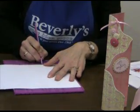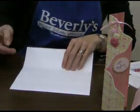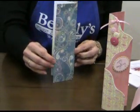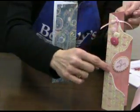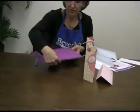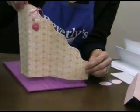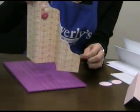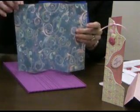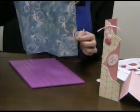Now for this little wavy line that we have here, we're going to use the wavy line on our scoreboard. I like to turn it so that it's on my right side. You'll notice on this card that the wavy line stops here at this fold and it starts over here about two inches up from the bottom. So on this card, the wavy line is going to stop up here and stop down here about two inches from the bottom.